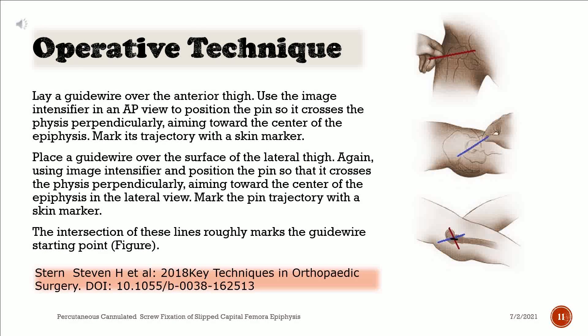Lay a guide wire over the anterior thigh. Use the image intensifier in an AP view to position the pin so it crosses the physis perpendicularly, aiming toward the center of the epiphysis. Mark its trajectory with a skin marker. Place a guide wire over the surface of the lateral thigh. Using an image intensifier, position the pin so that it crosses the physis perpendicularly, aiming toward the center of the epiphysis in the lateral view. Mark the pin trajectory with a skin marker. The intersection of these lines roughly marks the guide wire starting point.